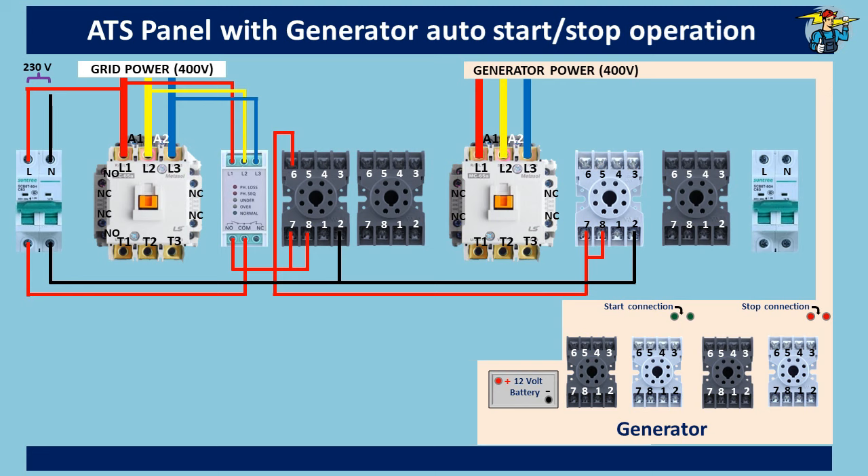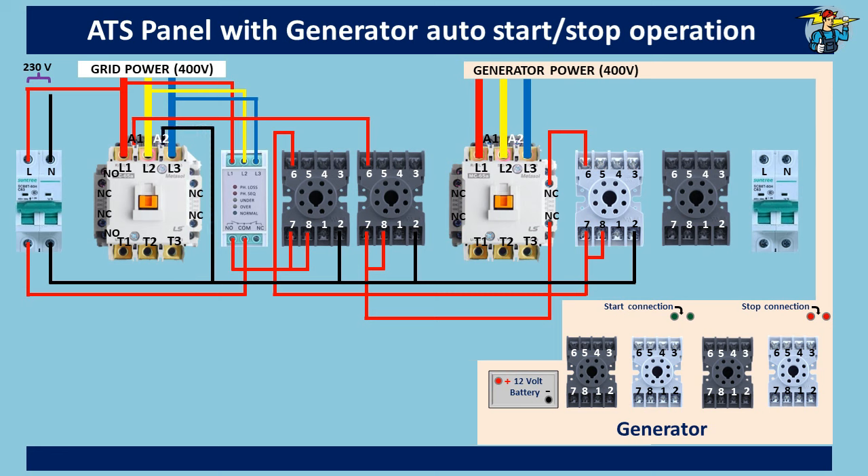Outlet port number six goes through the normally closed auxiliary port of the generator power contactor to port seven of timer number two. Port seven is then connected to common port number eight. The neutral line from the grid side is connected to port two. Outlet port number six of timer number two is then connected to the A1 operating coil end of the grid power contactor. The A2 coil end is connected to the grid side neutral line.